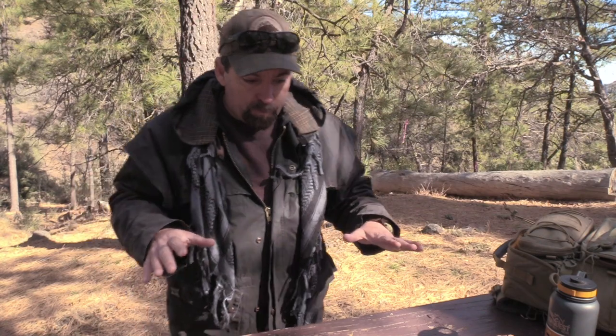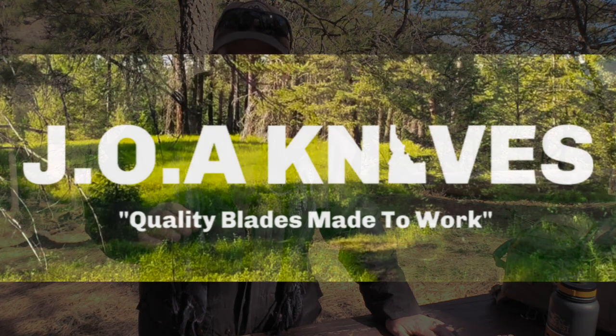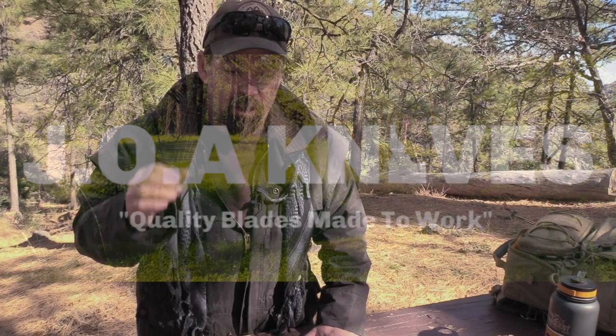Hi folks, John the Wingman 115 channel, thank you so much for joining me today. We're out here doing a day camp, playing with knives, doing some archery stuff, just having a good time with the guys. I thought this would be the perfect setting to do this showcase on a knife that has a really cool story to it. The knife I'm going to be showcasing today is from JOA Knives.